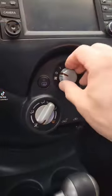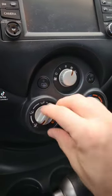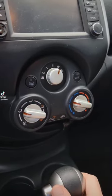TVR weirdness update: climate control. In a normal car you have one dial for the airspeed, another dial for the temperature, and then another dial for the direction.